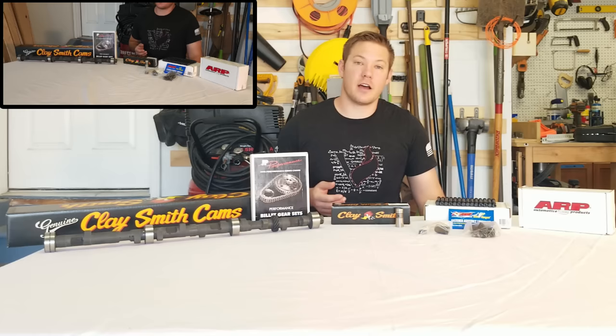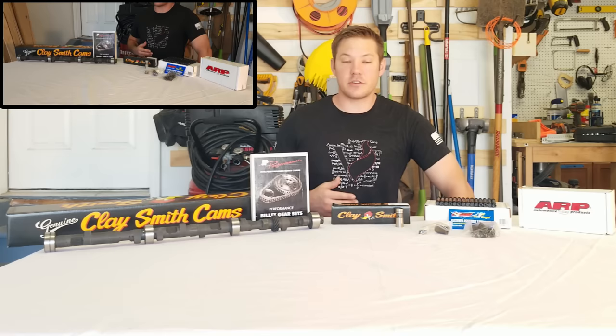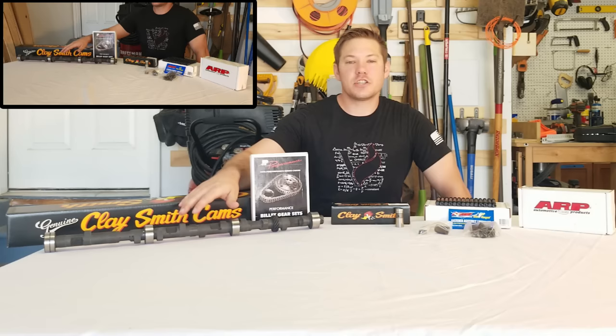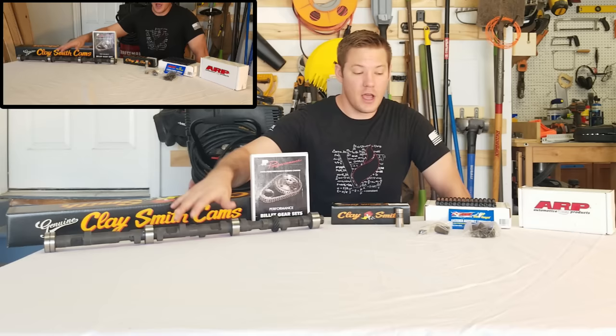We also have an episode out called Ask the Experts, where I talk to Nick Woods of Claysmith Cams about the anatomy of a camshaft and what you're going to be looking for in a performance camshaft. Eventually we're going to be talking to them again about which camshaft grind is going to be good for your Ford 200 straight six. Again, huge thank you to our first sponsor.